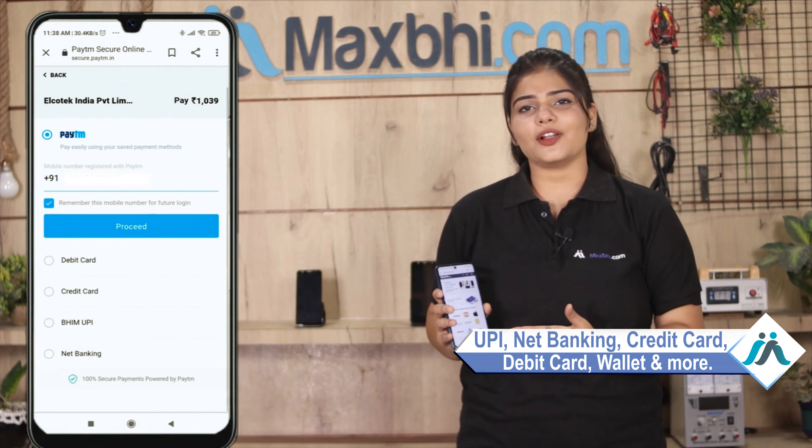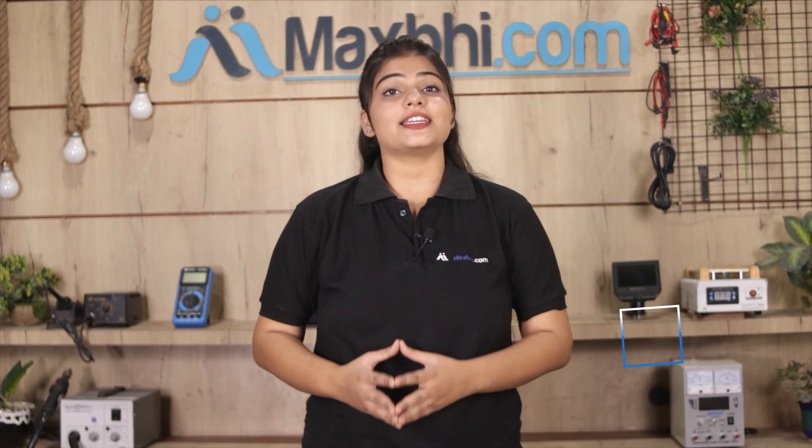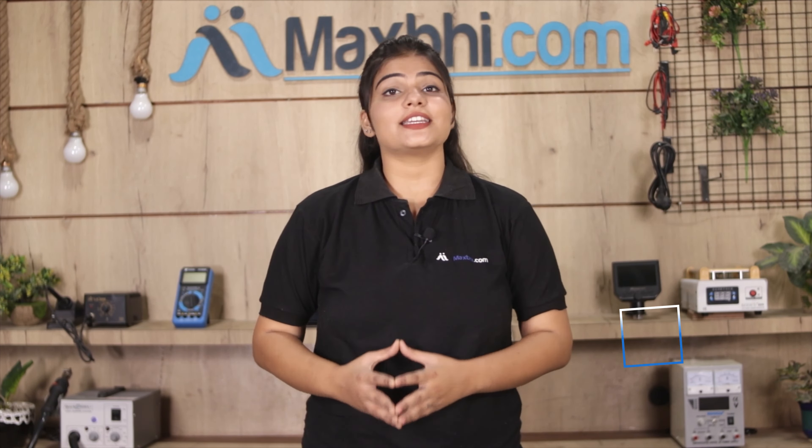Ordering on MaxBee.com is very easy and simple. Visit our website MaxBee.com, search for your product and click on the product page. Enter your name, mobile, address and click on Order. After you click on Order, you will see our Super Secure Payment page where you can use almost every type of payment, such as UPI, Net Banking, Credit or Debit cards, Wallets, and more.